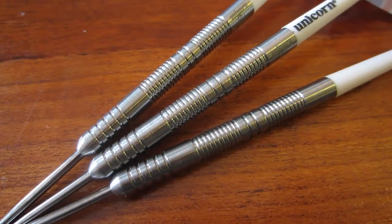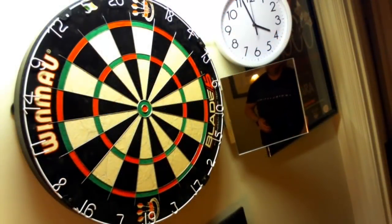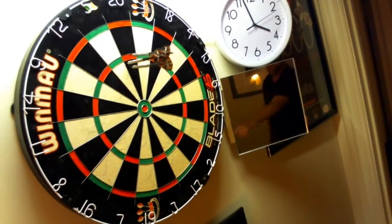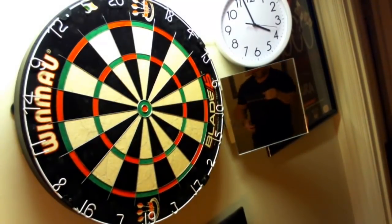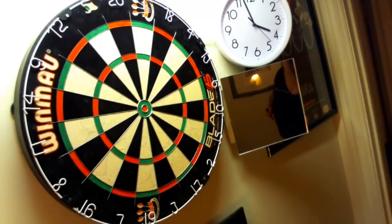Alright guys, here we go — the 22 gram Harry Ward dart from Unicorn. It should be noted that I'm using my own stem and flight setup: a short nylon stem and a Vision Edge flight. They seem to be throwing pretty well, going straight.